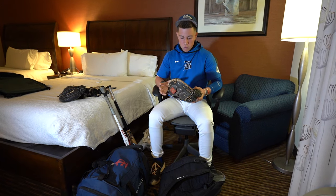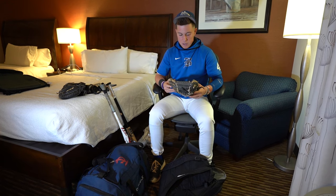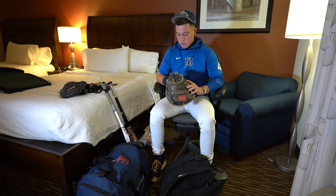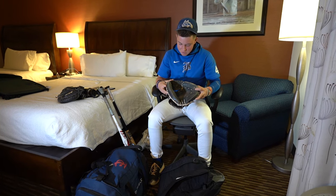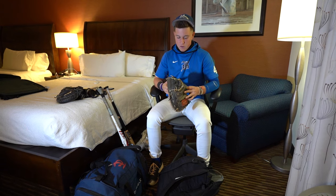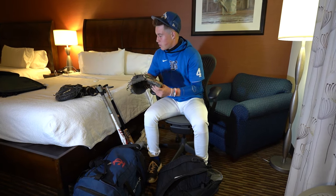Really good glove. Really good pocket on it. Really good feel when I'm trying to get those low pitches, high pitches, and stuff. Really light too. As you can see, it's pretty worn out — got the patch in there and stuff from all the balls I've been catching. I really like this one. It's been the Gamer, but it's almost on its way out.